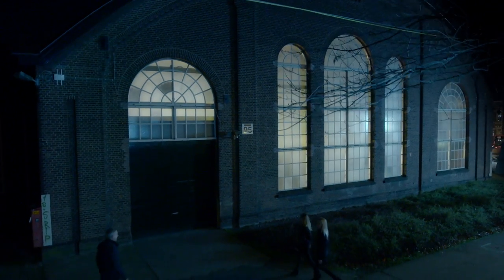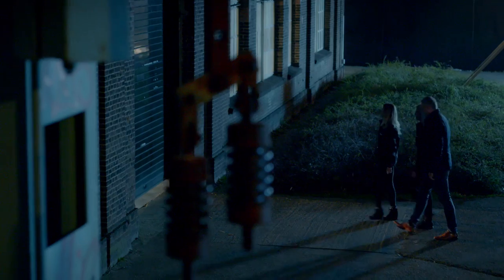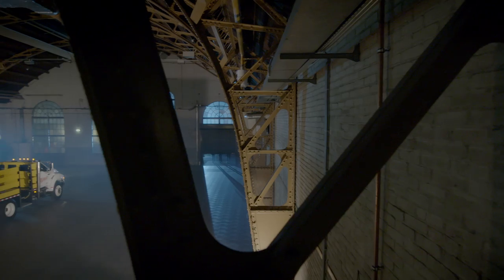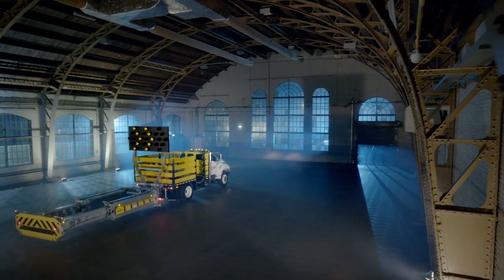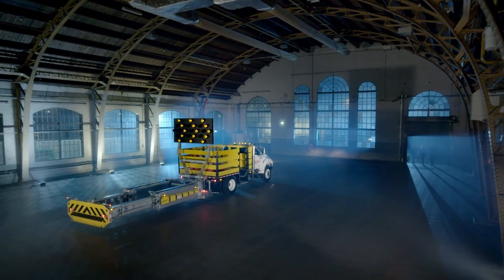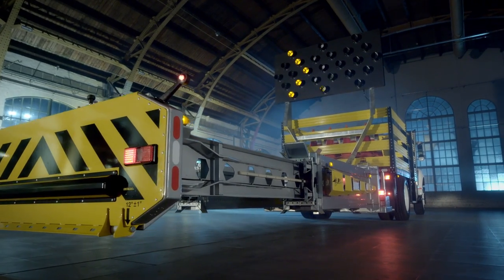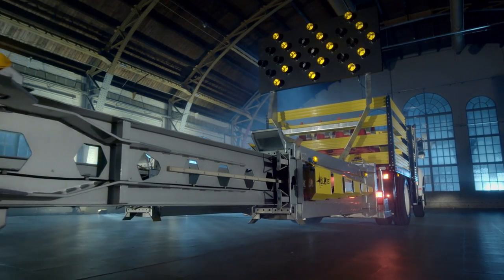Today, we introduce you to Blade, the long-awaited number one MASH TMA. Let's take a look at this new incredible 21st century truck-mounted attenuator. What an impressive machine! And do you see all of its extra crash length? Amazing — it will safely stop the heaviest trucks.